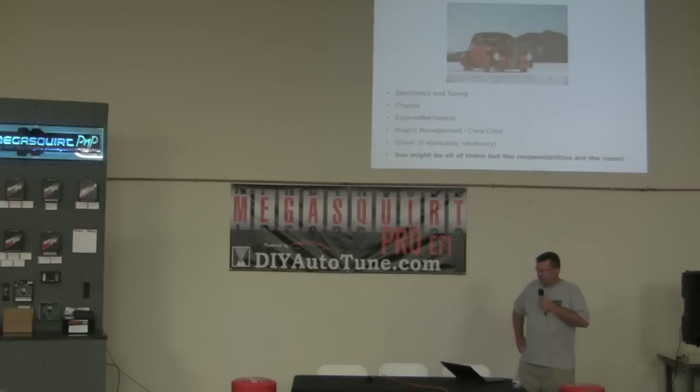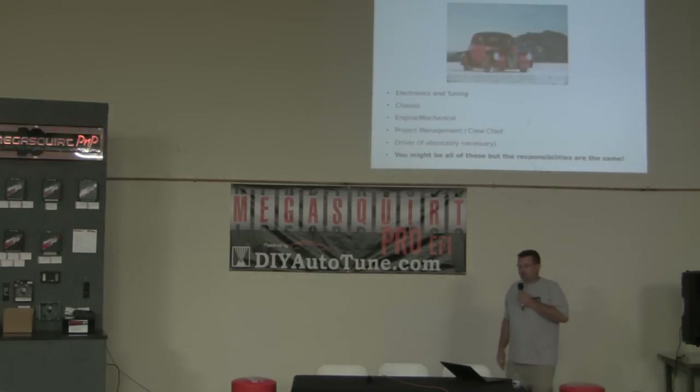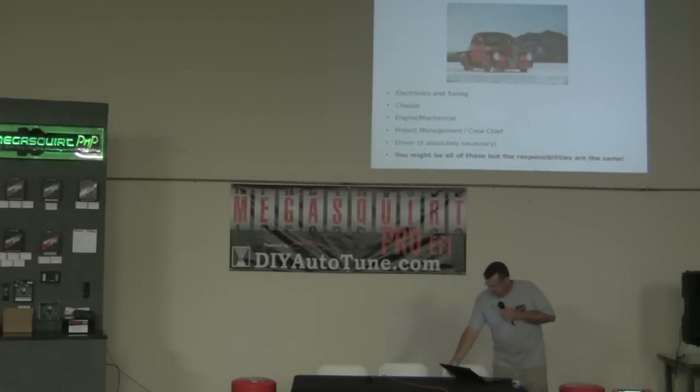Other project roles include the electronics and tuning guy — I see that over here in this crew; Jordan is obviously handling that for this group and that car is very successful. They've got a guy responsible for making sure the ignition is working right, that crank and cam signals are working right, that there's no ignition breakup at wide open throttle. And if you heard that thing whamming into the rev limiter about a half hour ago, you know it's running really clean.